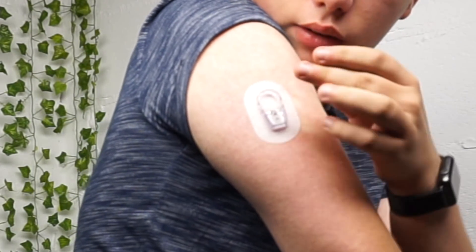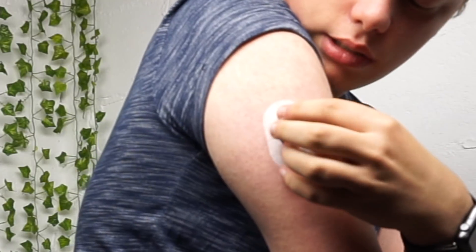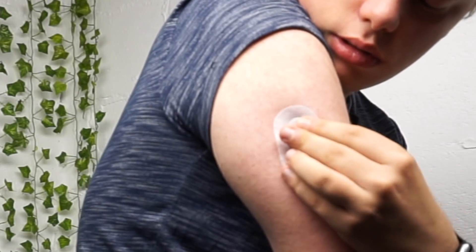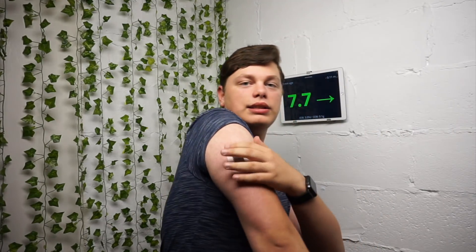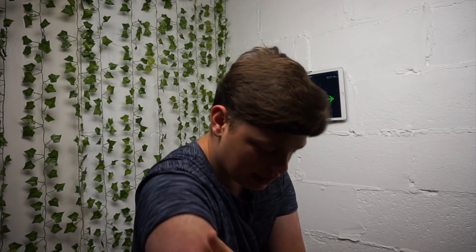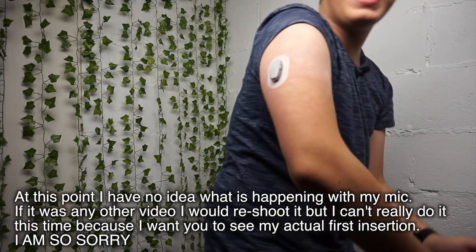I can't actually see where... okay, so you clip it in. There you go, that's it! Did you see that? I hope you saw that because the light is here. Oh my god, I'm on Dexcom! I'm so excited!